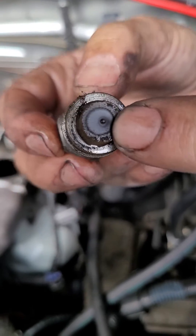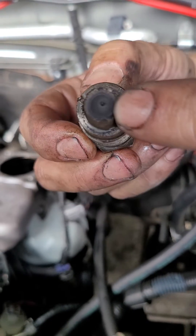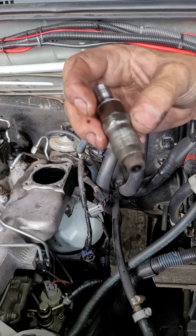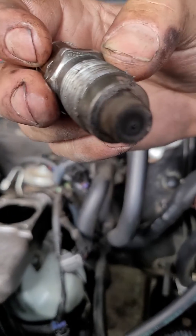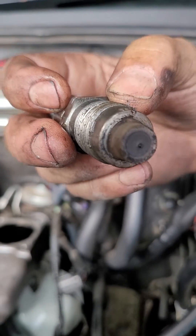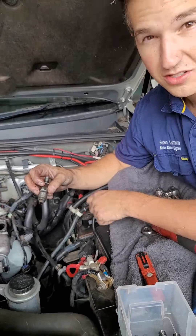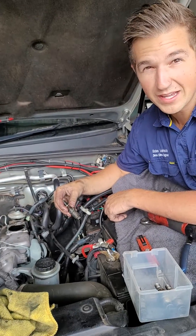No injector crush washers either, by the looks of that. Whoever's done the head or whoever's done the injectors never put the crush washers back in. So you've got soot leaking up past the injector, which then can seize these injector threads, and then it could be a whole new head sometimes.